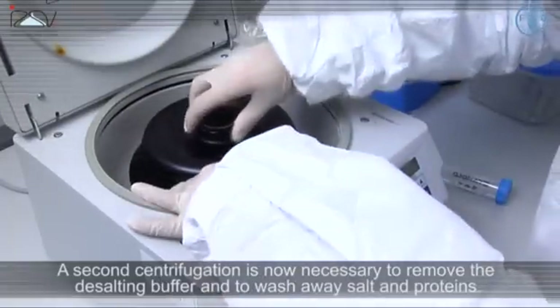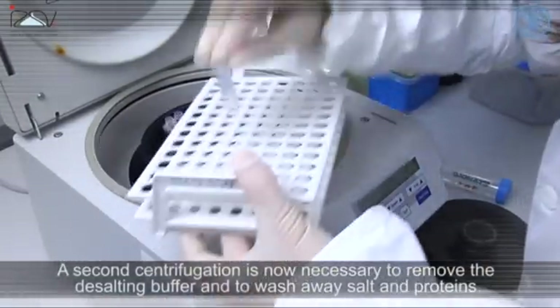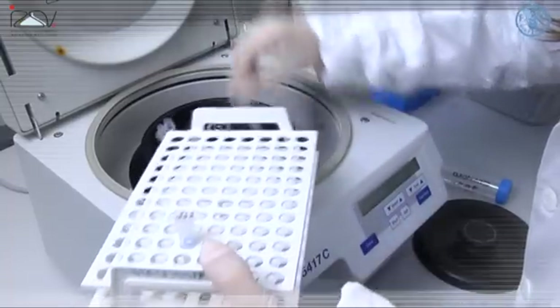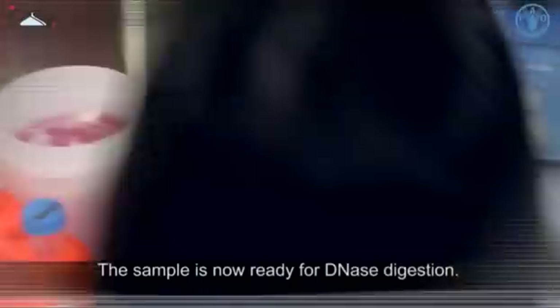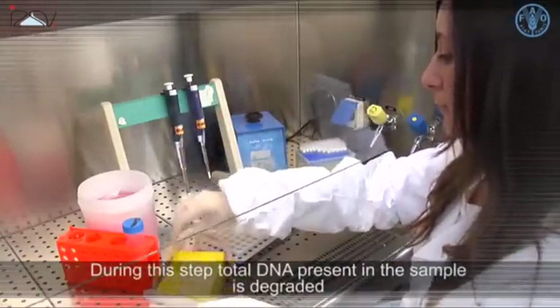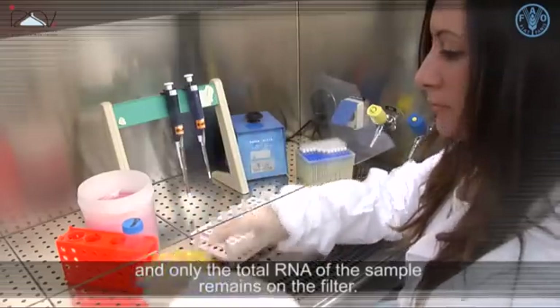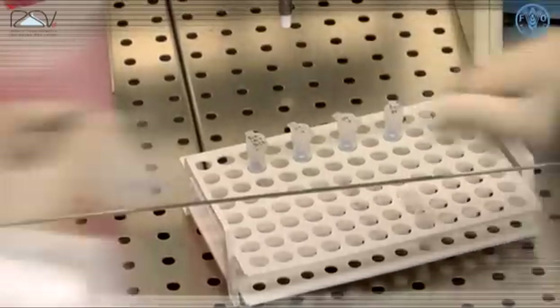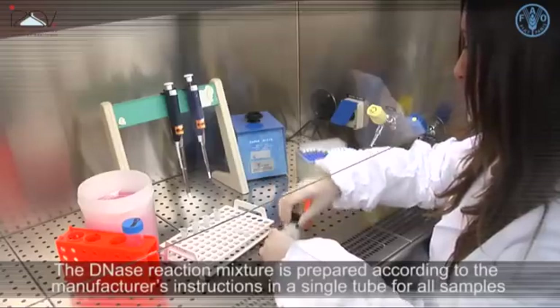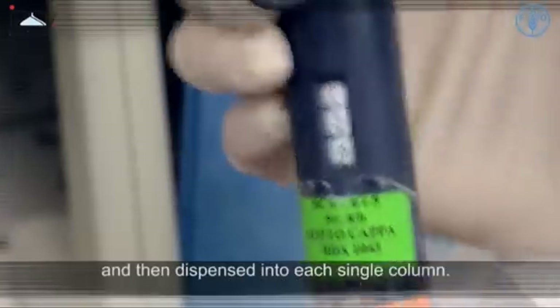A second centrifugation is now necessary to remove the desalting buffer and to wash away any salt and proteins. The sample is now ready for DNase digestion. During this step, total DNA present in the sample is degraded and only the total RNA of the sample remains on the filter. The DNase reaction mixture is prepared according to the manufacturer's instructions in a single tube for all samples and then dispensed into each single column.